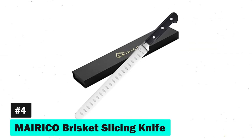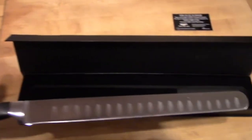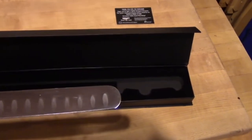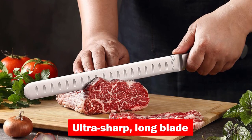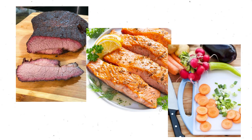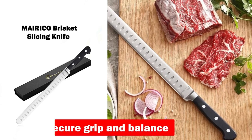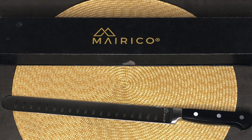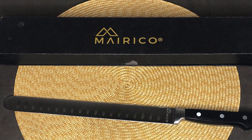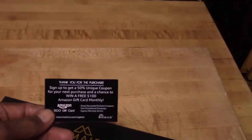Fourth on the chopping block is the Mariko Brisket Slicing Knife. This knife dazzles with its impeccable performance and professional design. Crafted from premium stainless steel, its ultra-sharp long blade effortlessly handles all cuts of meat, from brisket to salmon and even fruits and vegetables. The ergonomic design ensures a secure grip and balance, making every cut safe and comfortable. Mariko backs its superior quality with a top performance guarantee, promising a full refund if it doesn't meet your slicing needs.